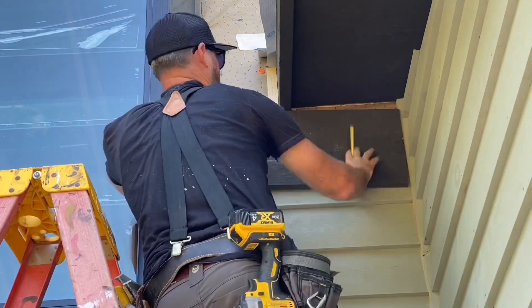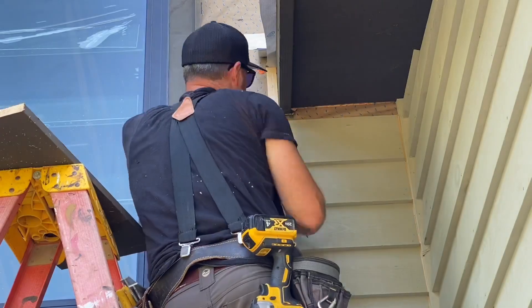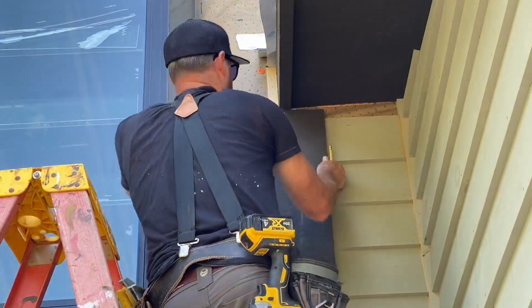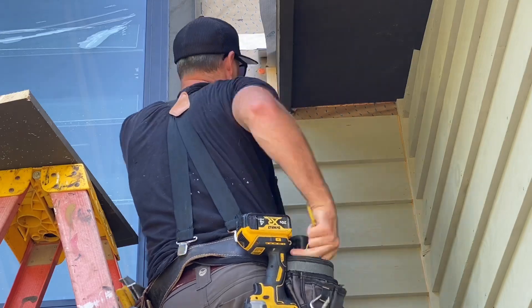When you're siding a house, the wide open areas go super fast, but when you get to a little intricate area like this, where you have to make multiple cuts on a single board, it slows way down. So I thought I'd show you each step I had to do to get this one piece of band board in.